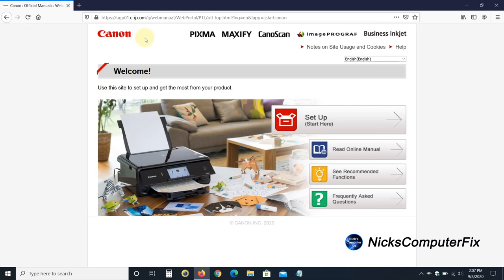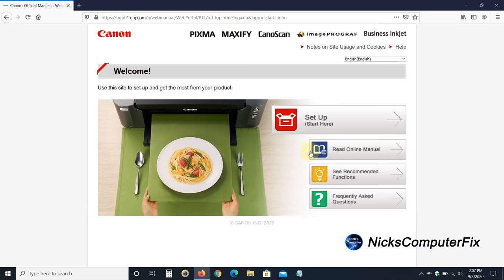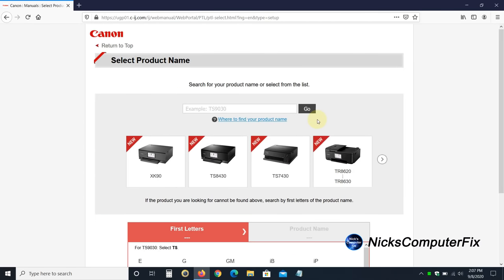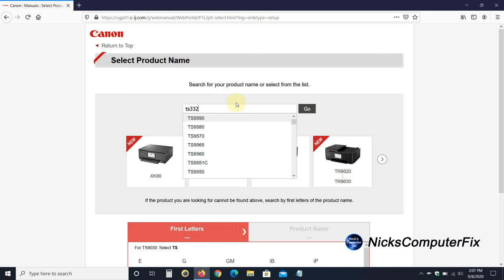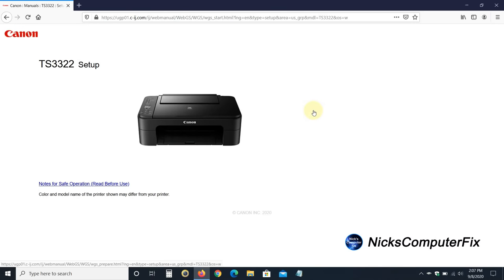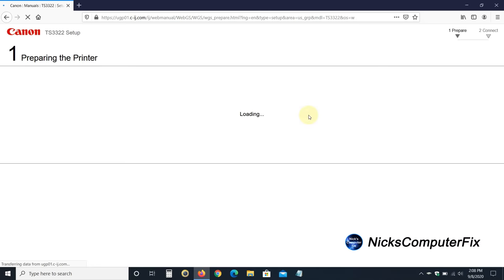That takes us out to the Canon website. On this page, go down and click on Setup — it says Start Here. It takes us to a page where we need to type in the printer model number. In our case it's the TS-3322. Click on Go, and once done it takes us to the TS-3322 setup page specifically for this printer. Go ahead and click on Start.